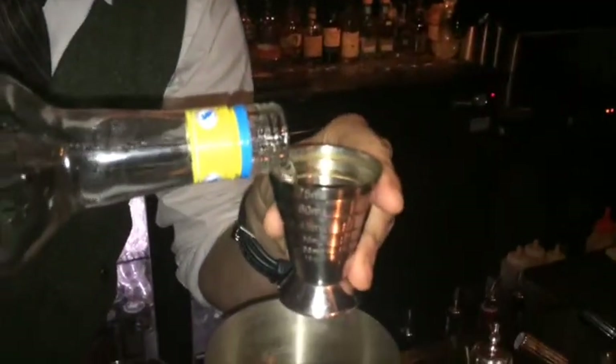Now that we've prepared our glass, let's begin with the core ingredients. We're going to use a beautiful French rum agricole, which is slightly high in proof, and we're going to go for 30 ml of this. It's going to be the base spirit of our drink.